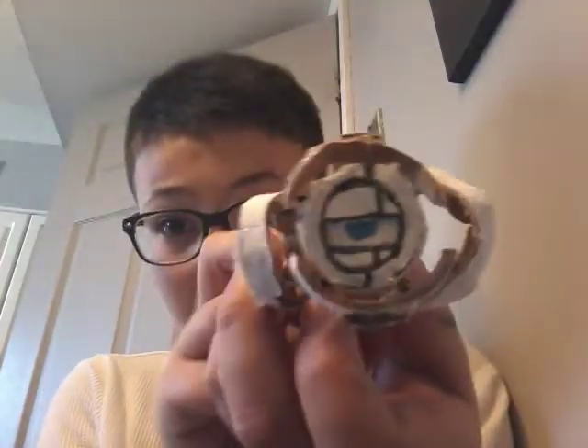Hi everyone, today I'm going to show you — not really how I made these guys — I'm going to show you my Wheatley I've made, my GLaDOS from Portal 2, and then my GLaDOS from Portal 1.